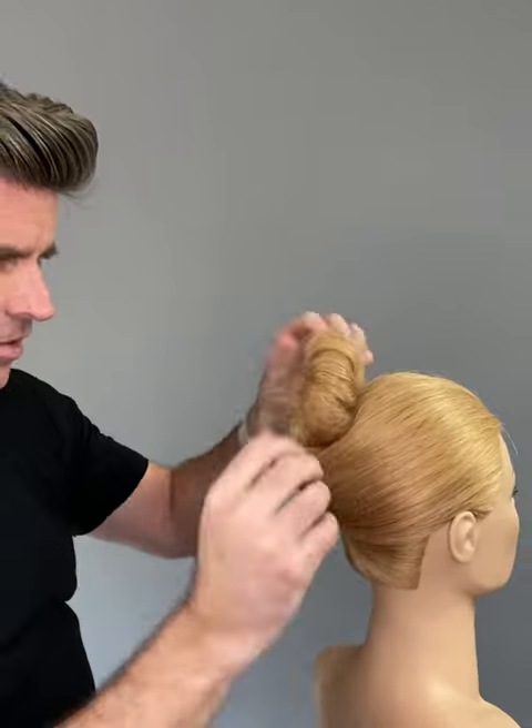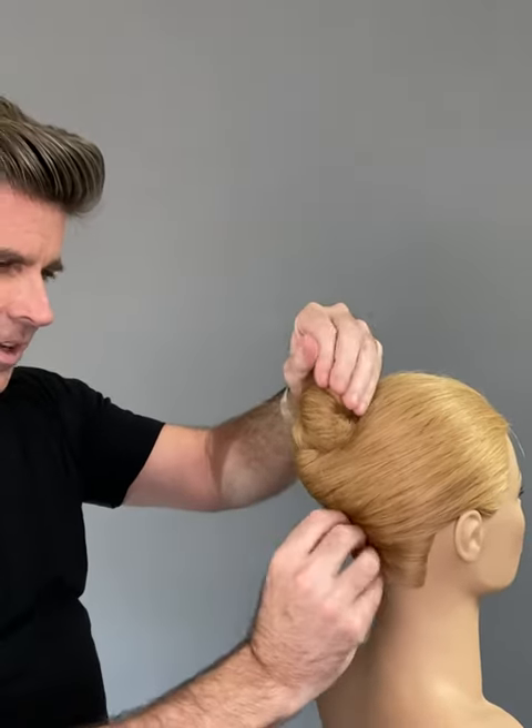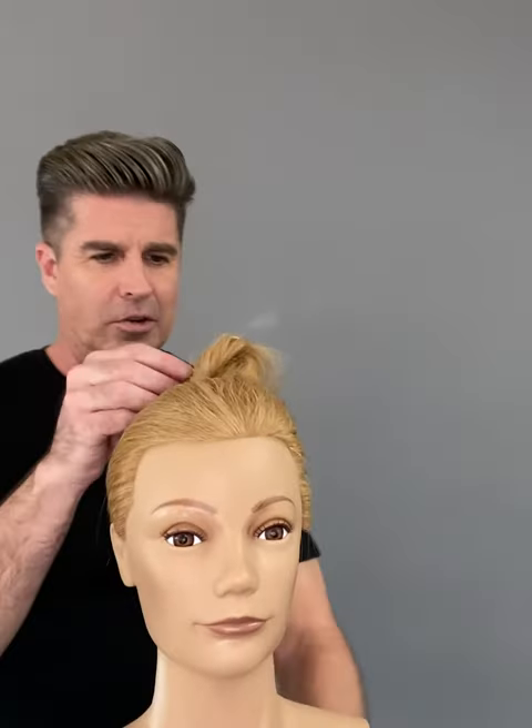And you can all but disguise that chopstick, and nobody knows what's actually holding your hair. I think it's cool — it gives you kind of a little upstyle.